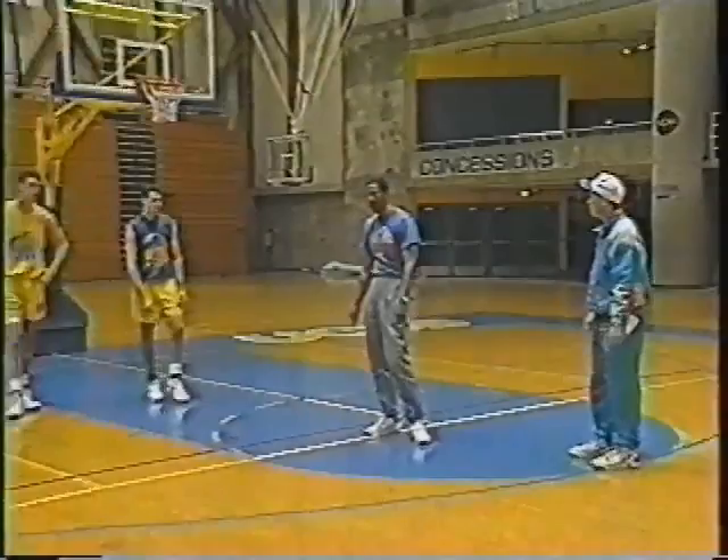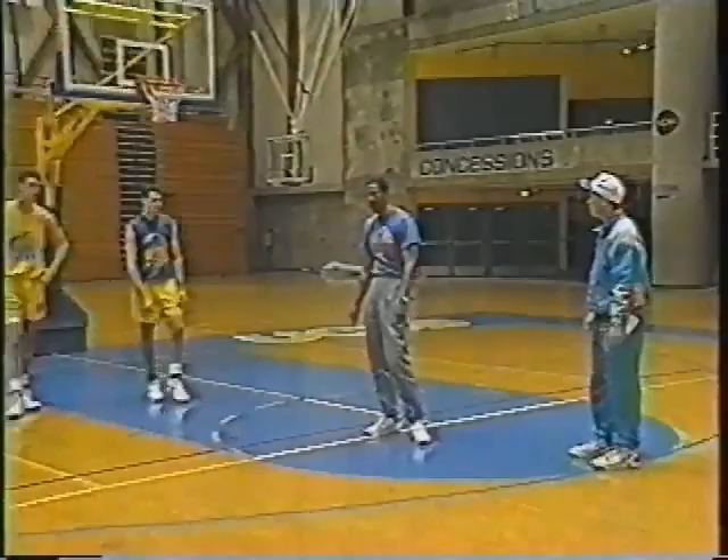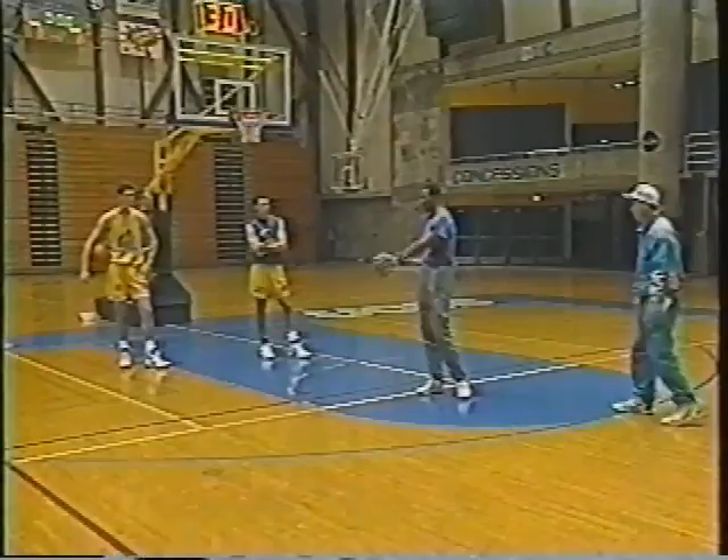I'm going to use Bill Berry here to demonstrate what a legal screen is. One thing you have to do is keep your hands inside — you can't have your elbows out. You can't move on a pick. You must be stationary and you must have your hands inside. Bill will come out on the wing to set a pick on Doug.